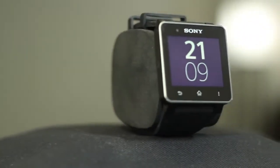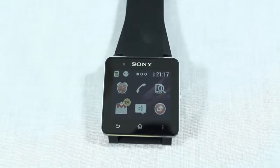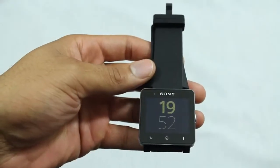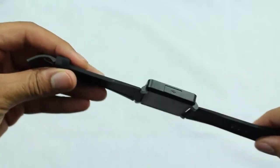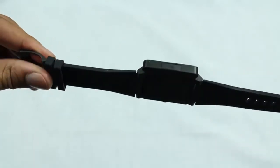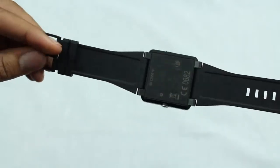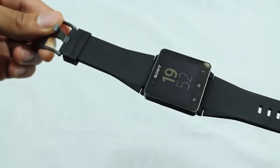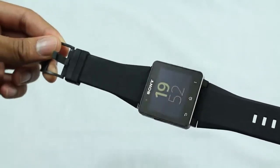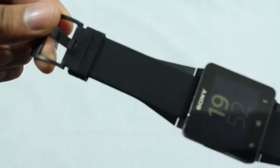The Smartwatch 2 is a very sleek looking device. It is 1.62 inches long, 1.6 inches wide, and 3.5 millimeters thick — light as a feather, but still feels extremely sturdy. It features a 1.6-inch LCD screen at 176 by 220 pixels, encased in aluminum and plastic construction that is also dustproof and water resistant. The watch includes a replaceable black silicone wristband that remains comfortable during long usage.